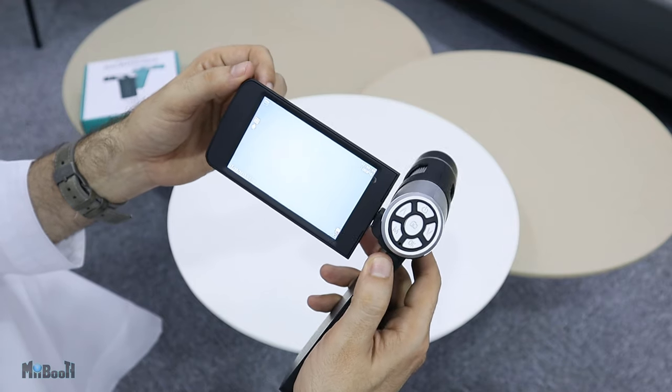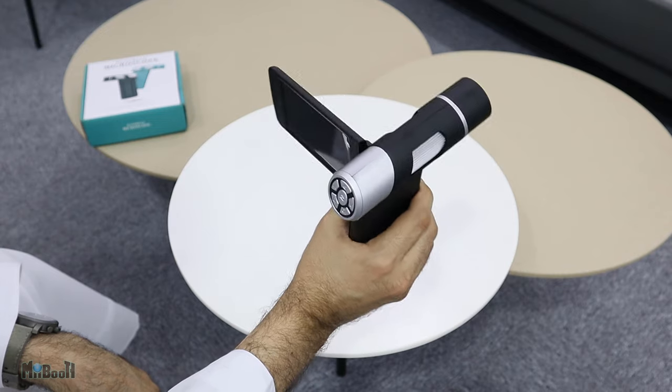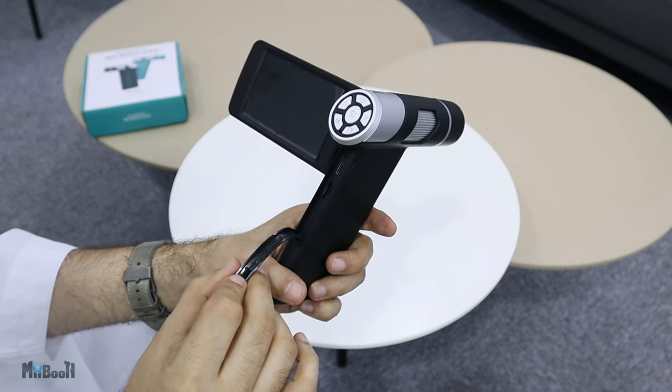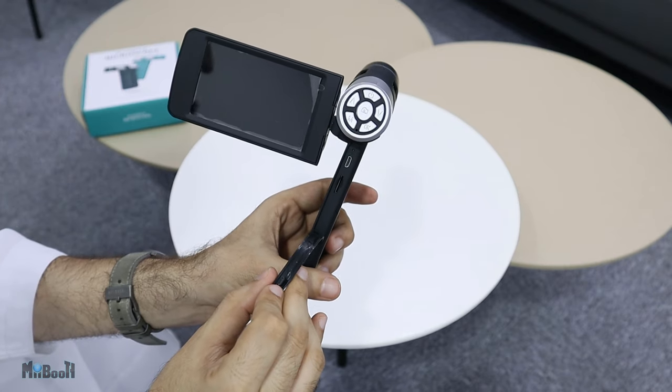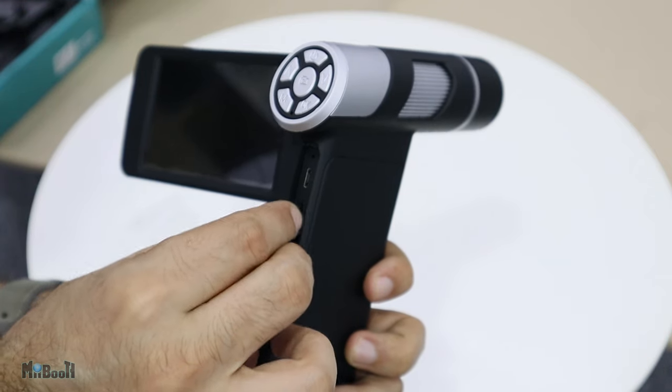When you press and hold the power button for a couple of seconds it comes to life. This thing has a 2,000 mAh battery so it should give us a good hour or two of playing time. If you pry this part open we can see the charging port and the memory card slot, which I'll go ahead and load up with the 32 GB memory card that came with it.